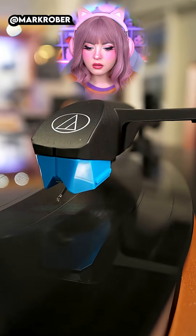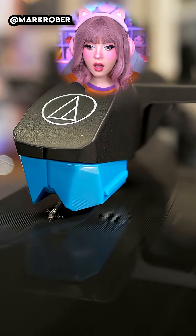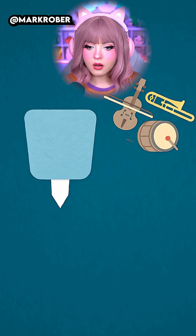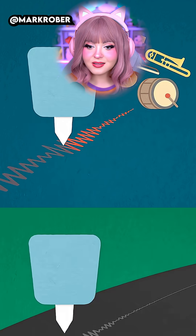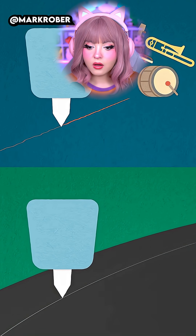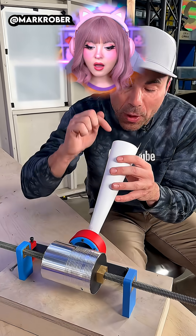In any record player, the needle goes in that groove and vibrates left to right as it traces all the bumps. But these aren't random bumps — if you were to play the same song out loud next to the needle, the sound waves in the air will make it vibrate side to side in the exact same way the grooves make it vibrate. The grooves are literally replaying the song.